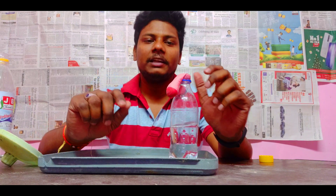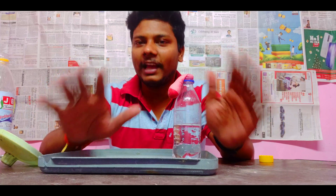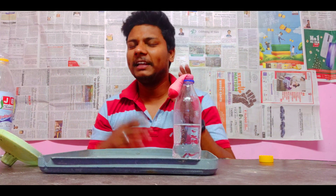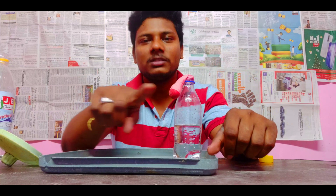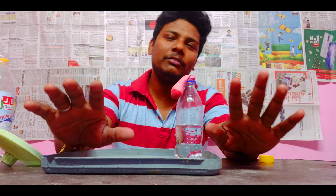Viewers, I have a request. If you are watching this video, please definitely like it. I will give you all the experiments — different, crazy experiments. I will give you all the support. Click the subscribe button, like the video, and share with your friends.